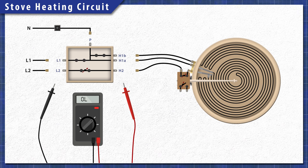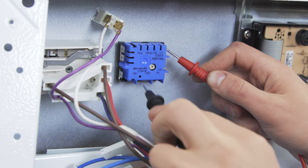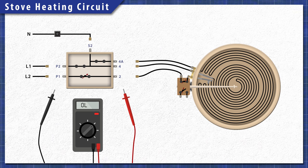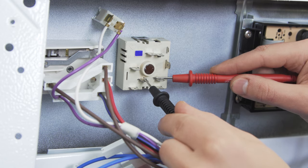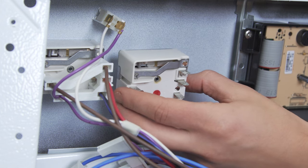If you're testing a switch for a dual ring element, the terminals will be different. If you see an extra H1 terminal, then test for continuity between L1 and H1A, then L1 and H1B, then between L2 and H2. On some models the power terminals are labeled P1 and P2, and the heating circuit terminals are 2, 4, and 4A. In this case test between P2 and 4, then P2 and 4A, and finally between P1 and 2. If there is no continuity across any of the pairings, then the switch has failed and will need to be replaced.